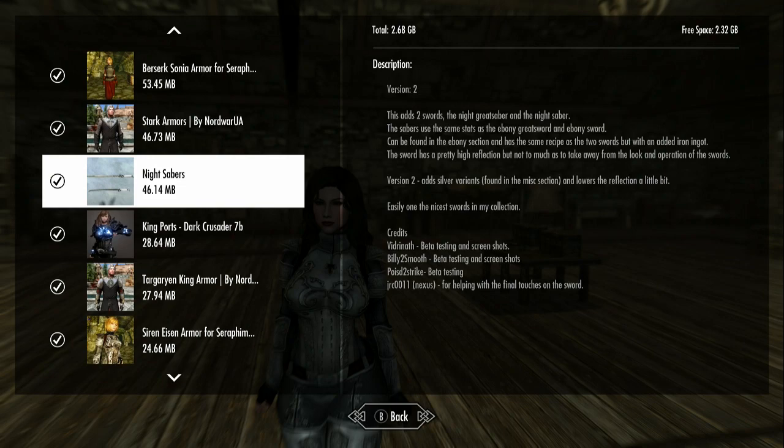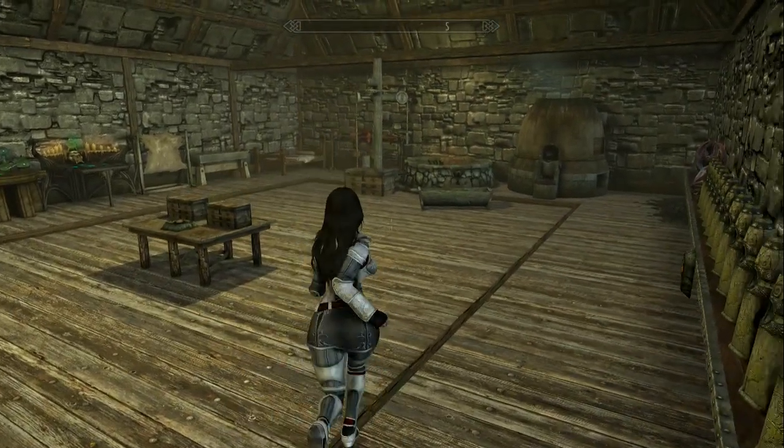Hello, hope you're having a wonderful day. We are here to look at the Night Sabers — I'm on Hope because I think she can whip these up as good as anybody. This mod adds two swords: the Night Great Saber and the Night Saber. They use the same stats as the Ebony Greatsword and Sword, can be found in the Ebony section, and have the same recipe but with an added iron ingot. The sword has a pretty high reflection but not too much as to take away from the look. Version 2 also adds silver variants found in the Miscellaneous section with lowered reflection — easily one of the nicest swords in my collection.